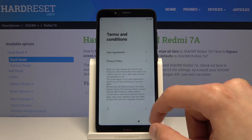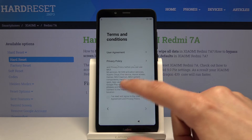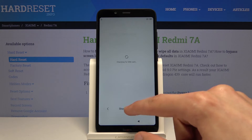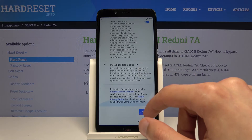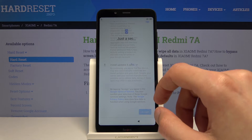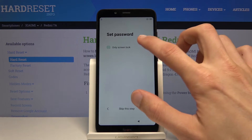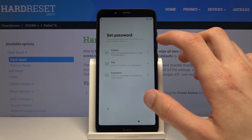Let's just skip this, and we should get to the point where we can set up a lock screen. So let's find that — right here: Set lock screen. Choose whichever one you want.